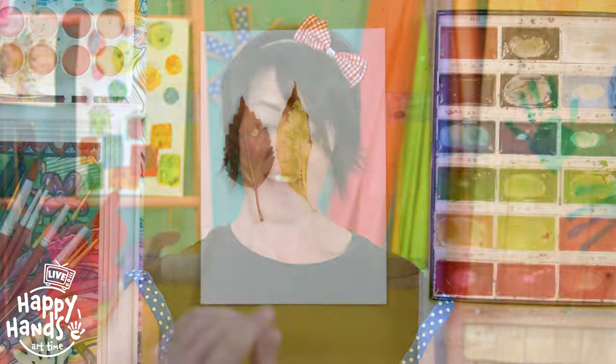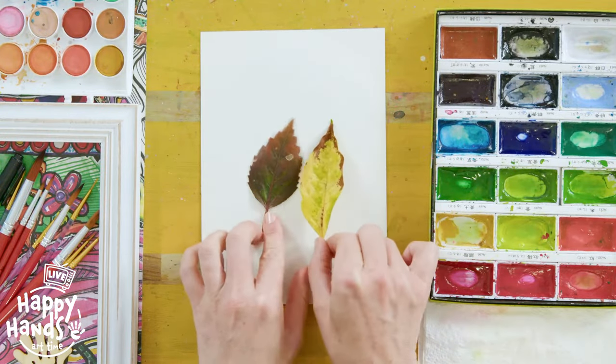Hello kids, Happy Kaz here again with another little watercolour tutorial for you. Sometimes you may not know what to paint if you want to do a little bit of watercolour painting but you have no inspiration. Well, have a little walk outside and see what you can find. My inspiration for most of my watercolour paintings is nature, and I went outside this afternoon and found these cool looking little leaves.